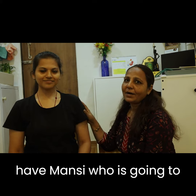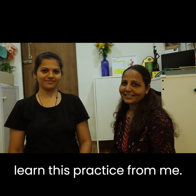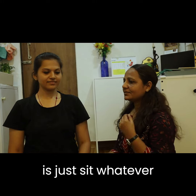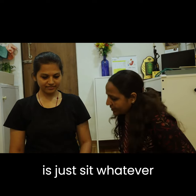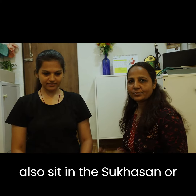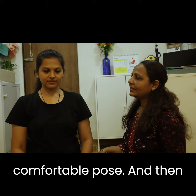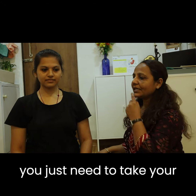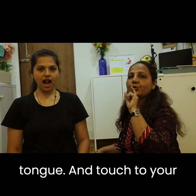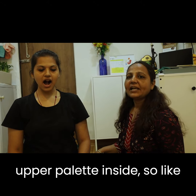Here we have Mansi, who is going to learn this practice. Mansi, what you have to do is just sit — whether you are in Vajrasana, that is fine, or you can also sit in Sukhasana or a comfortable pose. Then you just need to take your tongue, lift it, and touch it to your upper palate inside.